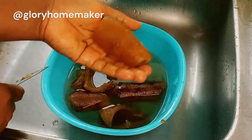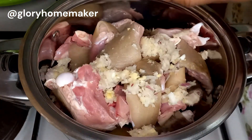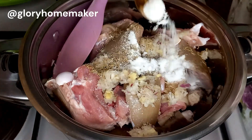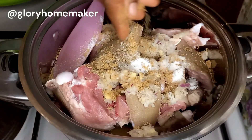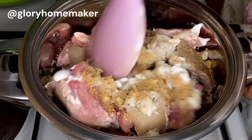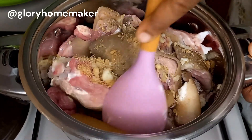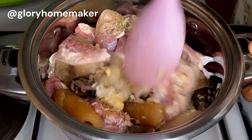Back to our meat — I added in grated onions, ginger, and garlic, and I brought in some dry thyme leaves, salt, and some seasoning cubes. I'm going to break up the seasoning cubes, then mix everything together so all these ingredients are infused into the meat.